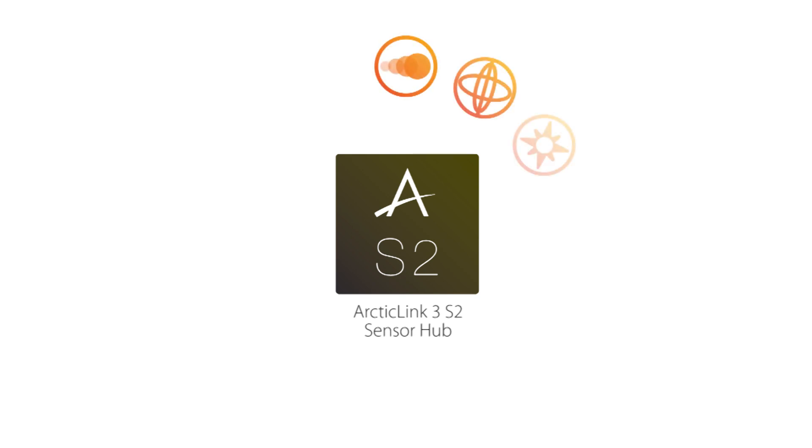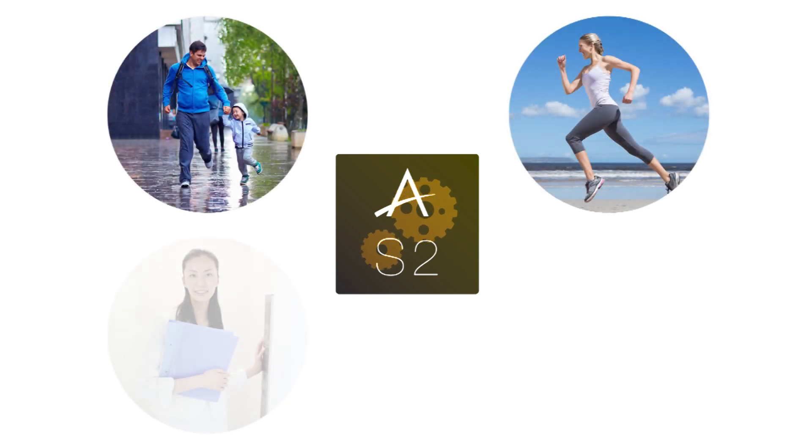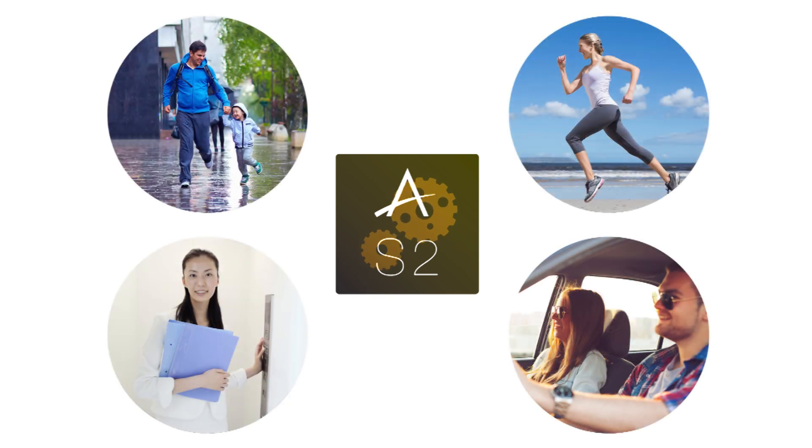The Arctic Link 3S2 sensor hub talks to all the sensors in a device, up to 12 at a single time. It tracks the data from the sensors, and based on that data, makes determinations about what the user is doing. Are they walking? Running? Have they just entered an elevator and are traveling to a higher floor? Or have they just sat down in their car?